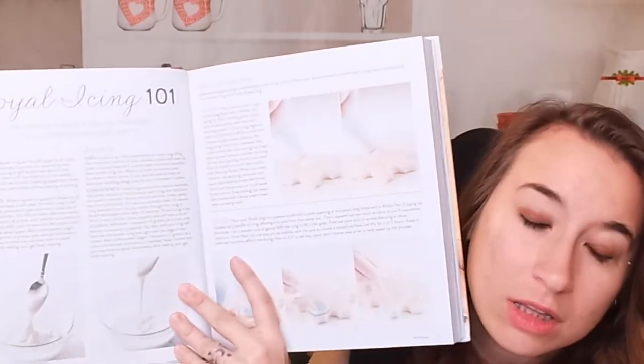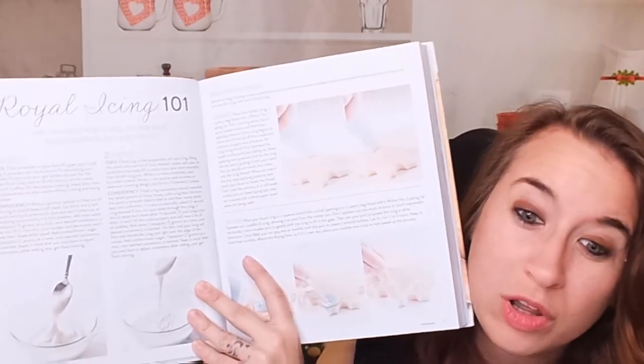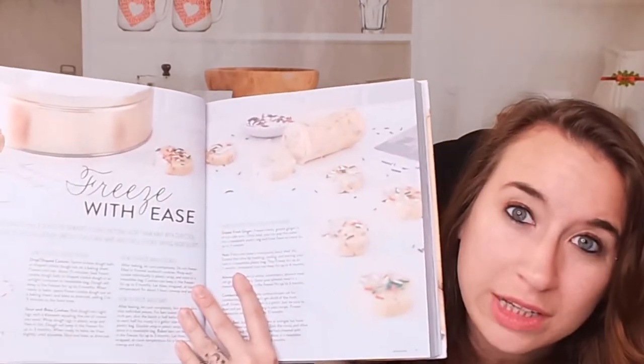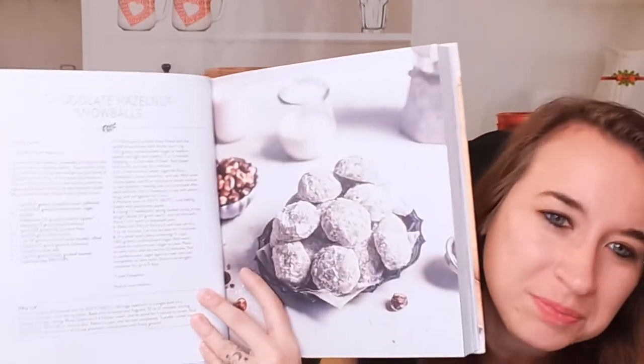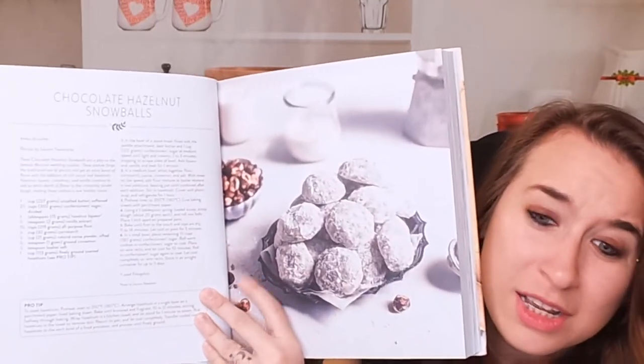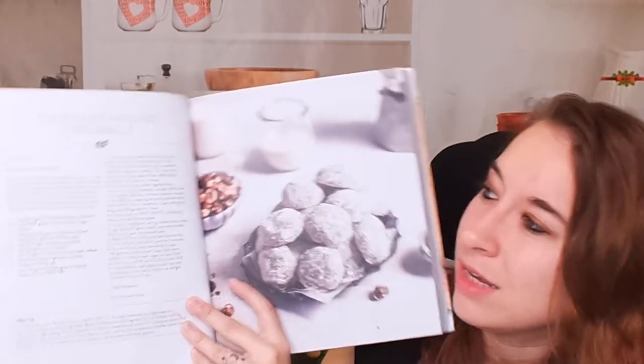We have classics like basics — royal icing is one of those, and we use that for our holiday cookies. Freezing your cookies ahead of time is a lifesaver. My stepmom does that too because she makes a whole bunch of cookies and it's a great time-saver. Okay — chocolate hazelnut snowballs, these are amazing.